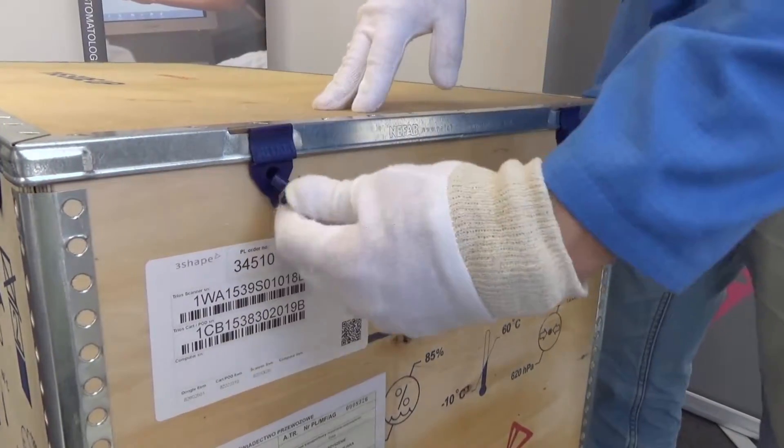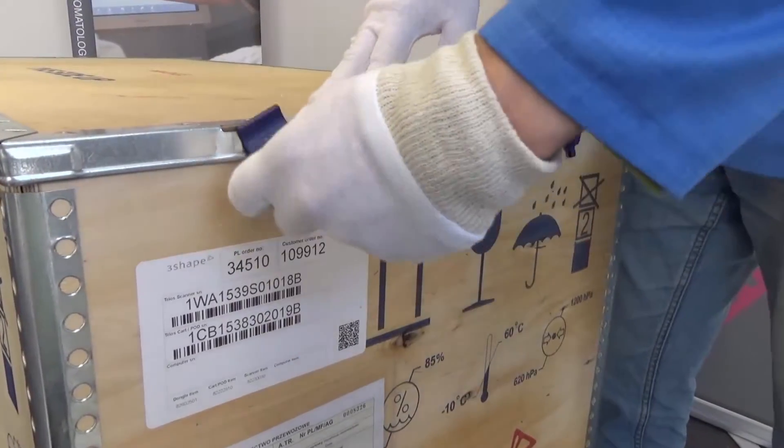To open the 12 plastic clips holding the lid, you need a flat-headed screwdriver or special tool.